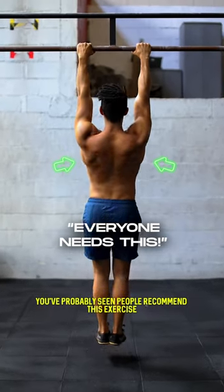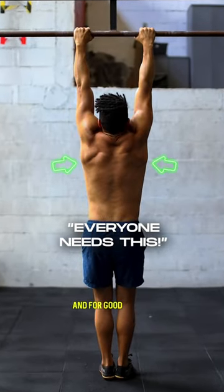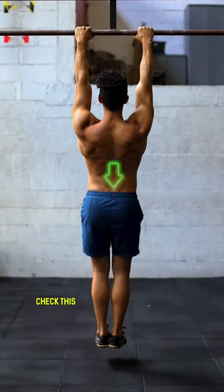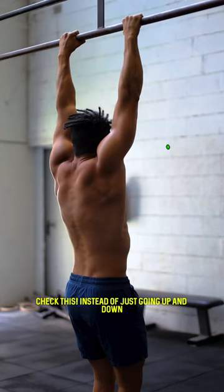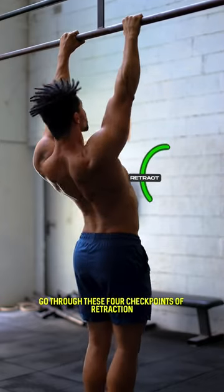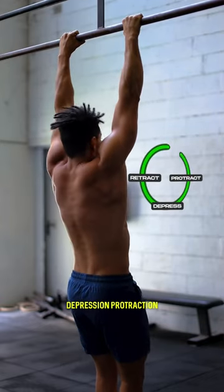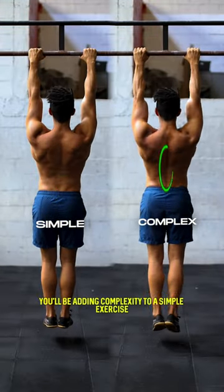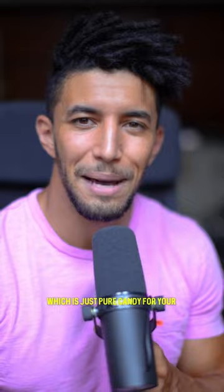You've probably seen people recommend this exercise countless times, and for good reason because it's an excellent scapula exercise — but we can make it better. Check this: instead of just going up and down, go through these four checkpoints of retraction, depression, protraction, and elevation. That way you'll be adding complexity to a simple exercise, which is just pure candy for your scapula.